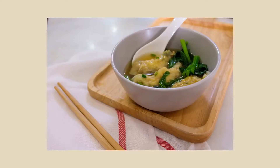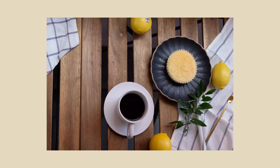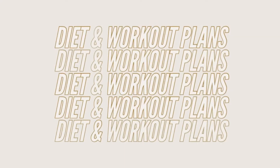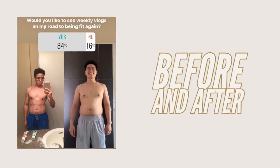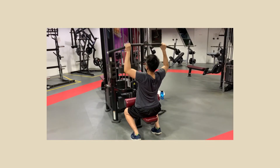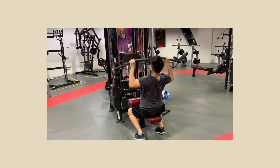As you know, usually we only do food recipes, but this time we would like to introduce a new series on our channel where I'll be doing weekly vlogs about my diet and workout plans. Just to let you know, I'm not a certified nutritionist or a certified trainer, so all of this in the video is just for documentation purposes. Without further ado, let's begin.